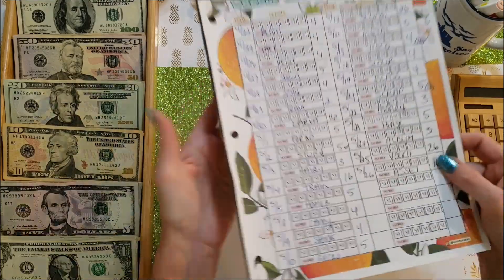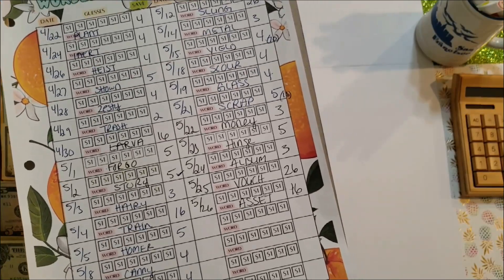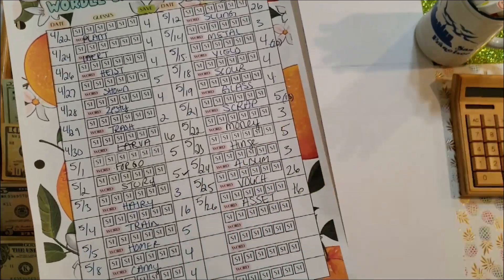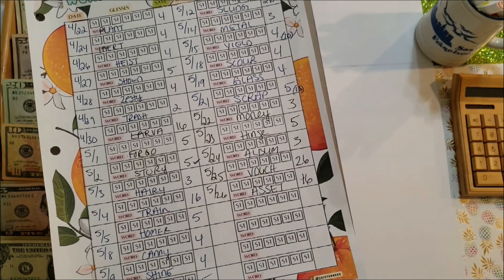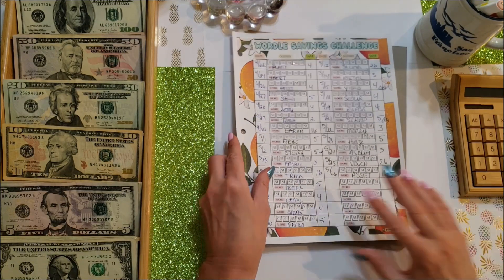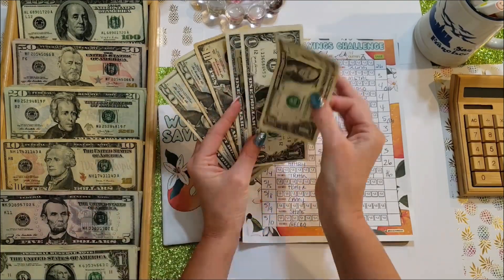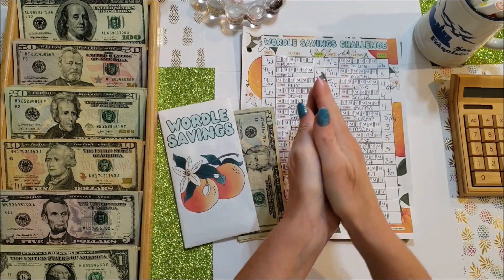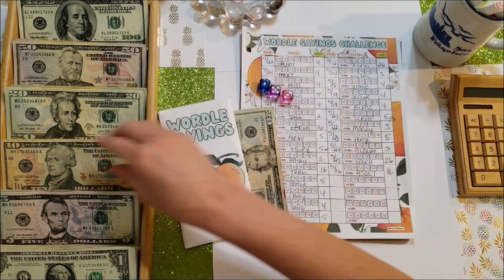Next is Wordle. I had a few problems with Wordle this week — I didn't get 'vouch' at all. I had couch, pouch, but never got vouch. My rule for myself is I add $20 if I don't get the word at all. Today was 'asset' and it took me all six tries, so I add $10 in that case. Total going into Wordle today is $53, and we'll roll three dice — the total extra came to $9.